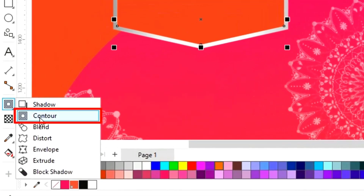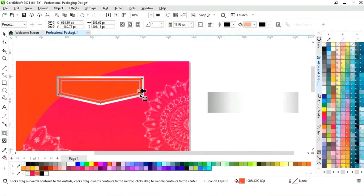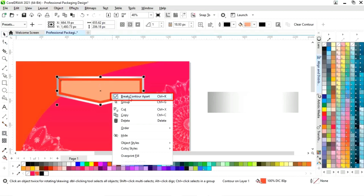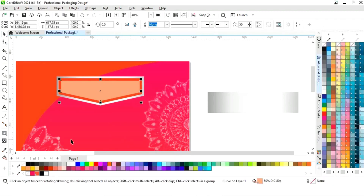Now we will select the orange shape. Again we will select the contour tool from the toolbar and apply. Then right click and select break contour apart. Now we will select this and change the color.